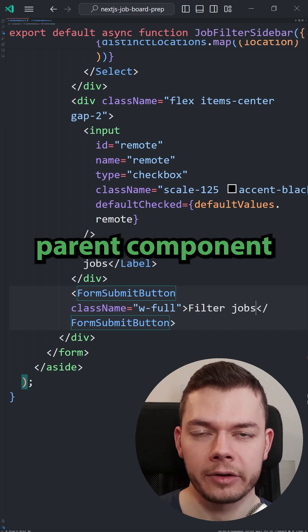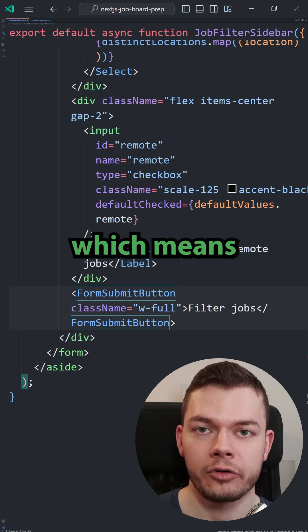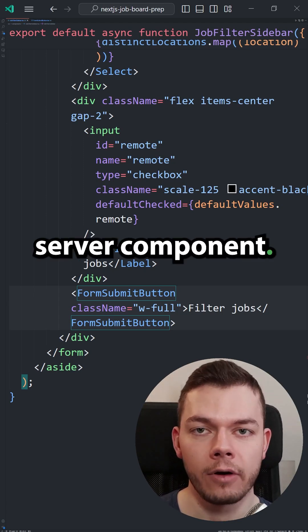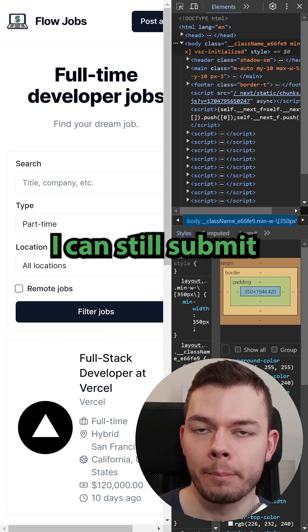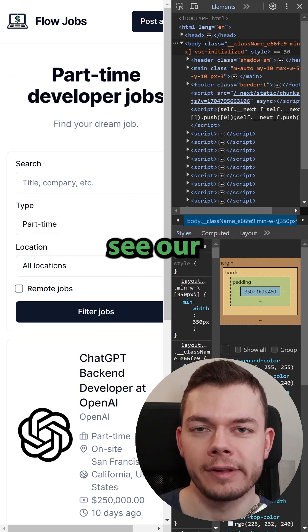The benefit is that our parent component that contains the form doesn't need its own state, which means that it doesn't require JavaScript, and it can even be a server component. So when I disable JavaScript in my browser, I can still submit the form and it works. The only difference is that now we don't see our loading state.